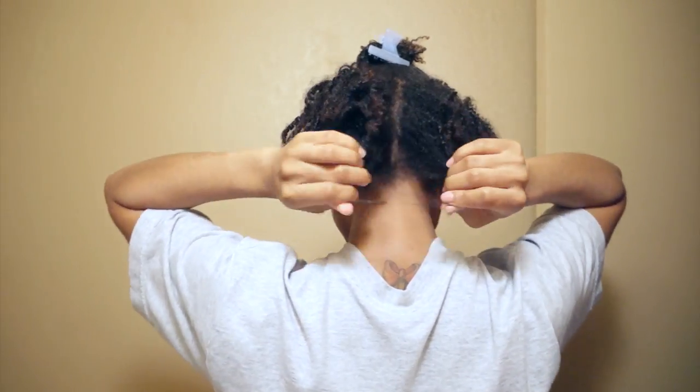So now that we have everything we need, let's get started. I always part my hair into five sections — two in the front, one at the crown, and two in the back. It's just easier for me that way, but you can obviously part yours however you want. Just make sure to use large sections for this style.